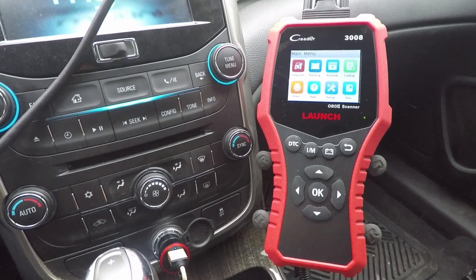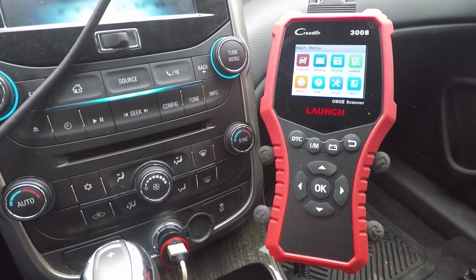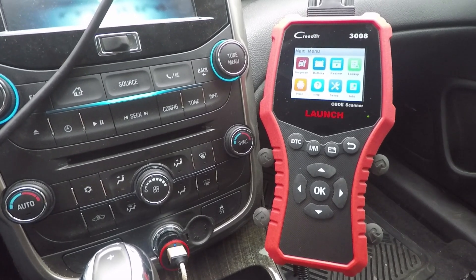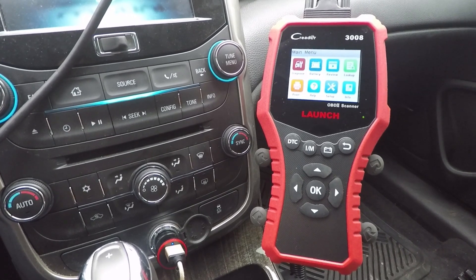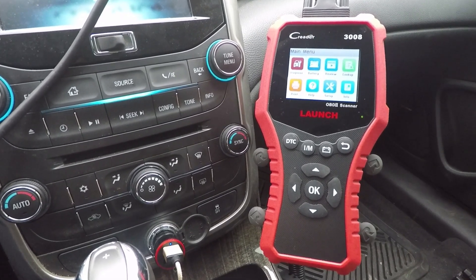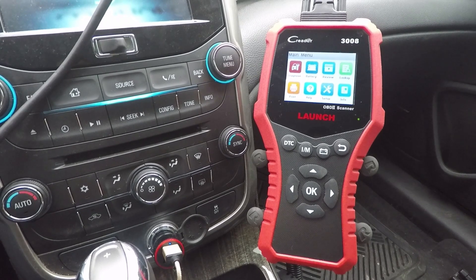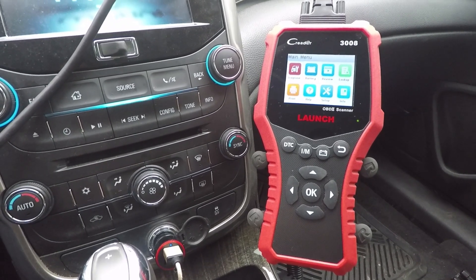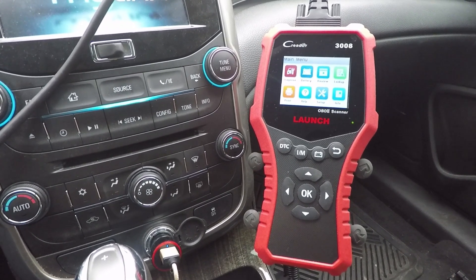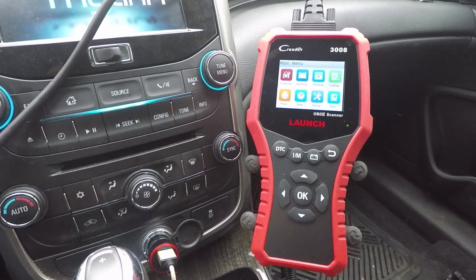That's a brief review and unboxing of the C Reader 3008 from Launch. I want to thank those guys for this Christmas present — they didn't even ask me to do this video. If you're looking for a higher-end, middle-of-the-road scanner to accomplish most tasks for the weekend mechanic, this is definitely one to consider. Key features: bright color screen, easy to read, quality construction with good buttons and cables, ability to print data, review recorded data, and all the basics like emissions readiness and diagnostic code lookup. Really impressed with this — check the links in the description if you want to purchase.